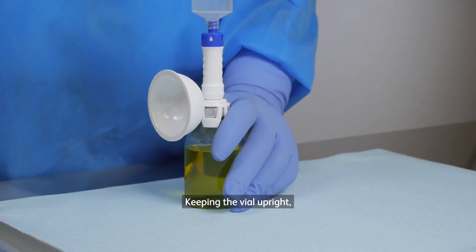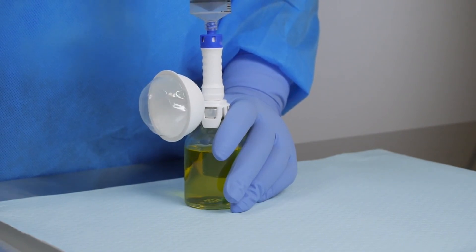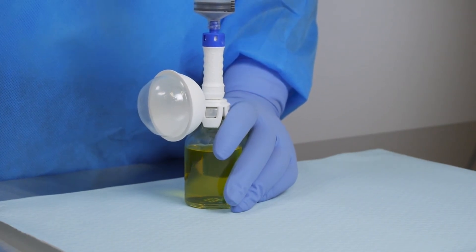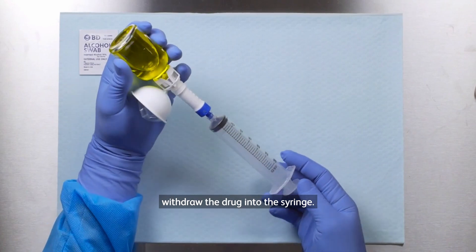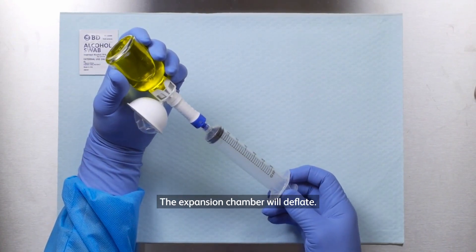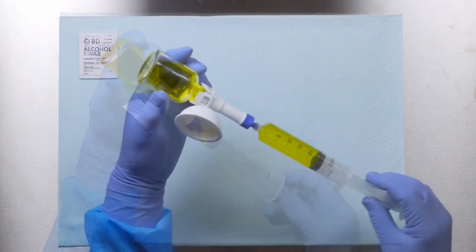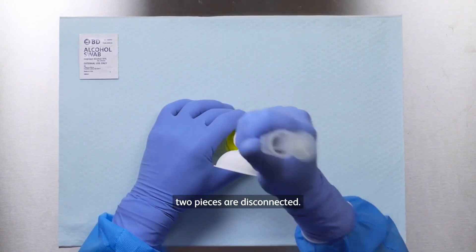Keeping the vial upright, push the air into the vial. The expansion chamber will inflate. Invert the system and withdraw the drug into the syringe. The expansion chamber will deflate. Pull the injector straight back until the two pieces are disconnected.